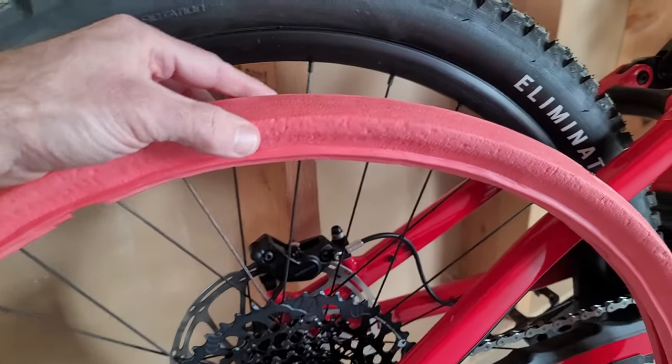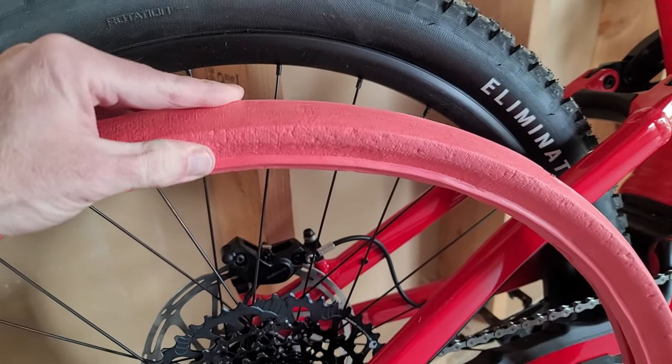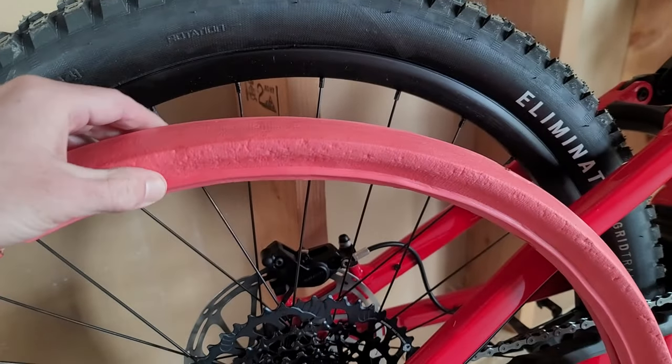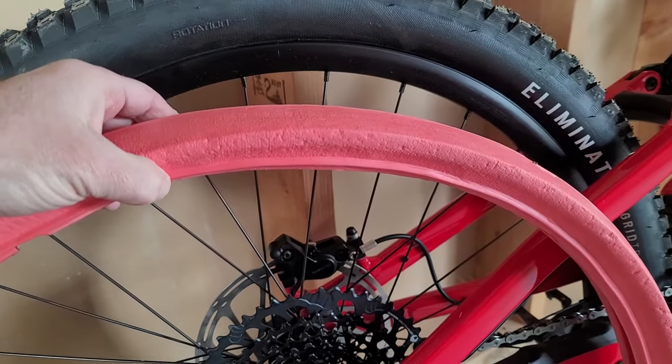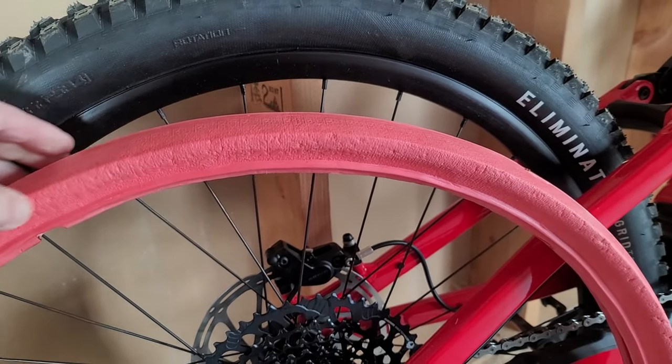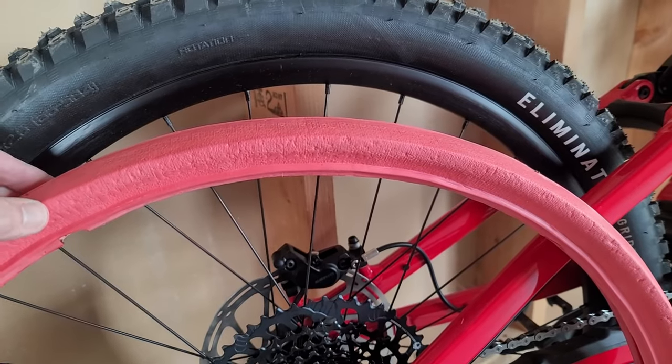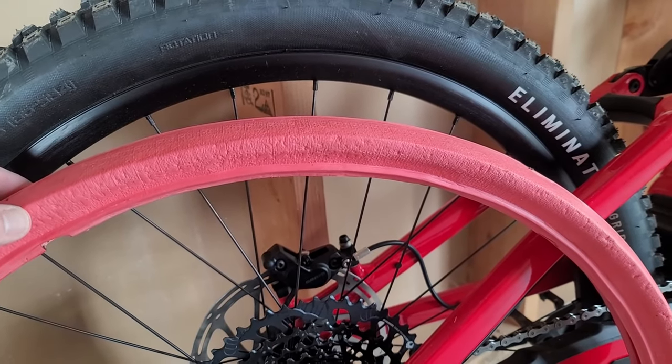Just a heads up, these are super tough to install and remove because it is such a hard dense foam. Getting the tire over the top of it while it's on the rim is fairly difficult, and often using some clamps and some soapy water helps to get tires on and off.